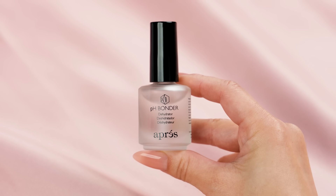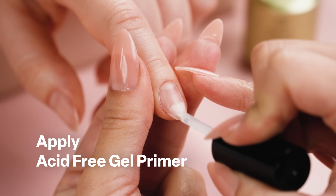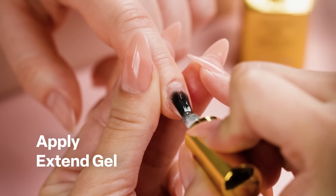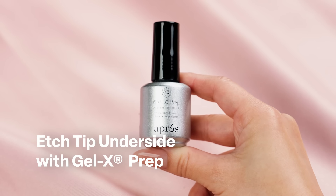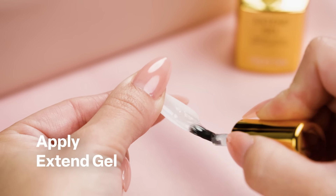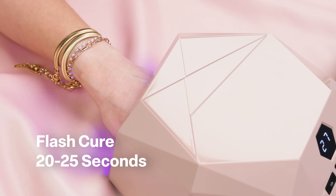After prepping the natural nail, apply pH bonder. Next, apply acid-free gel primer. Next, apply a thin coat of Extend Gel and cure for 30 seconds. Etch the underside of the Ombre Gel X tip with Gel X prep. Apply Extend Gel to the Ombre Gel X tip and apply at a 45-degree angle onto the natural nail.